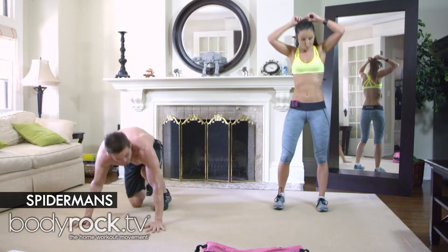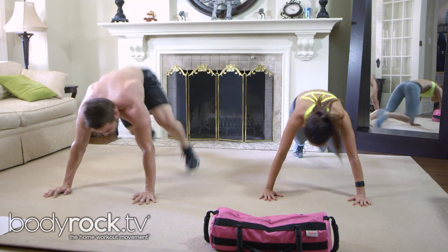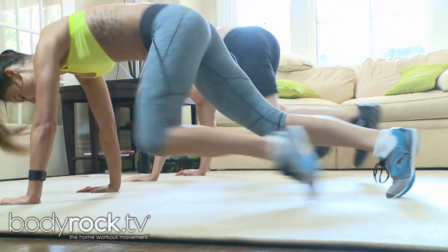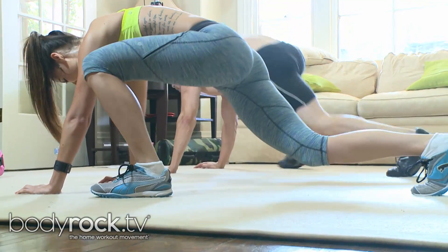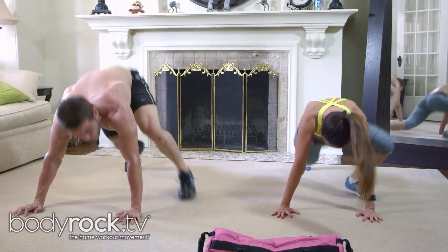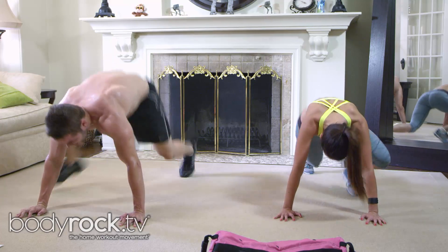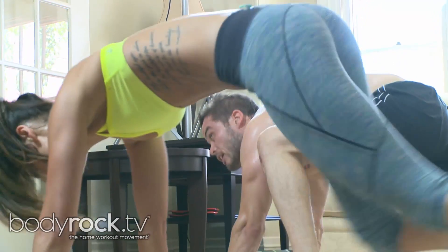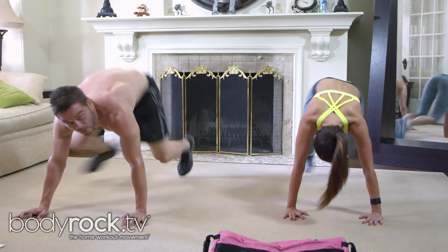Spidermans! Get the knee to elbow on the outside — open up your hips. Foot right down. It's a little bit different on this one. Open up your hips — your legs should burn after it. You want your foot touching right down, try to get your knee on the outside of the elbow.